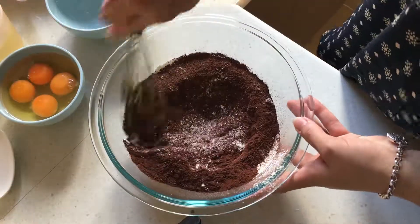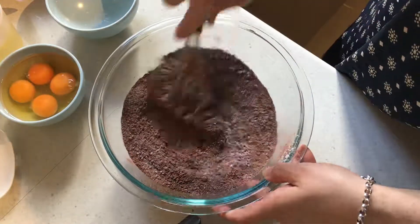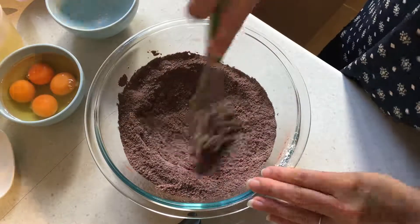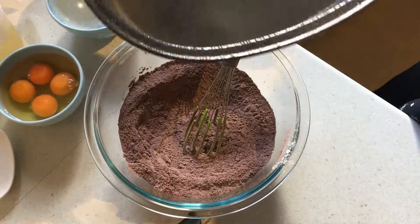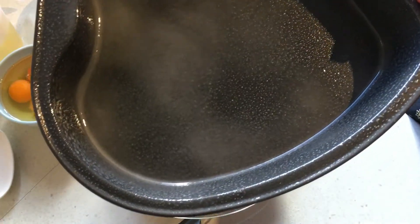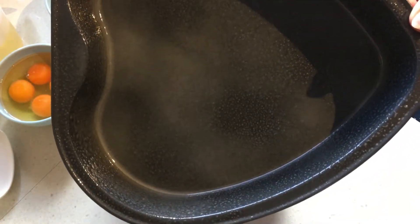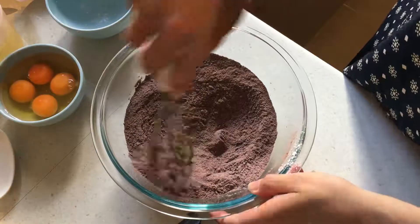I'm going to give all of these ingredients a really quick mix. You want your oven preheated to 180 degrees Celsius — I believe that's 325 degrees Fahrenheit. Ideally you'd want to use a square tin that's nine by nine inches, but I can't find that size tin, so I'm going to use this heart-shaped pan that has pretty much the same dimensions. It doesn't really matter what you bake it in — we'll just have heart-shaped brownies.